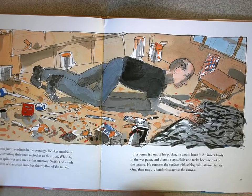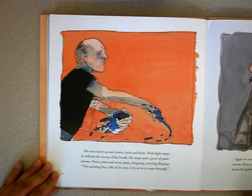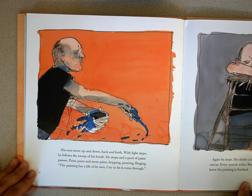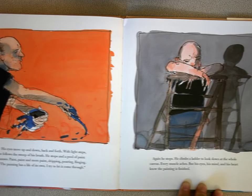His eyes move up and down, back and forth. With light steps, he follows a sweep of his brush. He stops, and a pool of paint pauses. Paint, paint, and more paint — dripping, pouring, flinging. "The paint has a life of its own. I try to let it come through." Again he stops. He climbs a ladder to look down at the whole canvas. Every muscle aches, but his eyes, his mind, and his heart know the painting is finished.